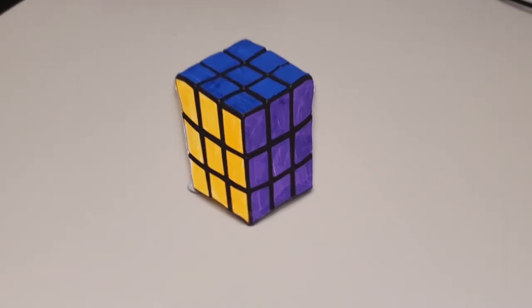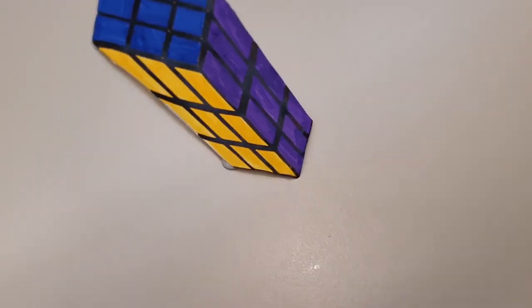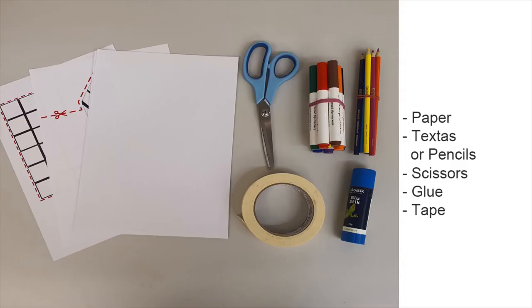Join us next time where you'll be making these incredible illusions. You will need some textas or pencils, some scissors, some glue, some tape, and some paper.